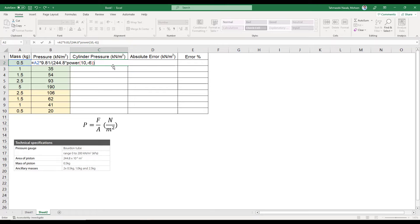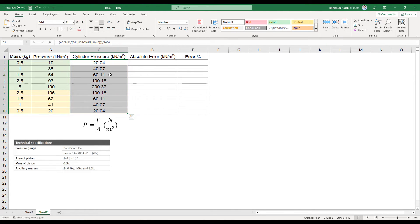To convert to kilonewtons per square meter, I divide the entire expression by 1000 and press Enter. The theoretical value of pressure when I applied a mass of 0.5 kg gives 20, while the gauge reading was 19 — so it's not far off. I'll decrease the decimal digits to two, then drag the corner to calculate all other values.